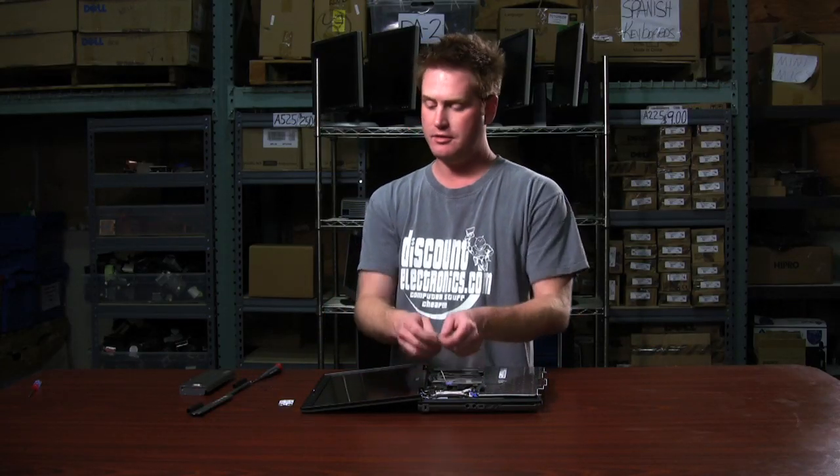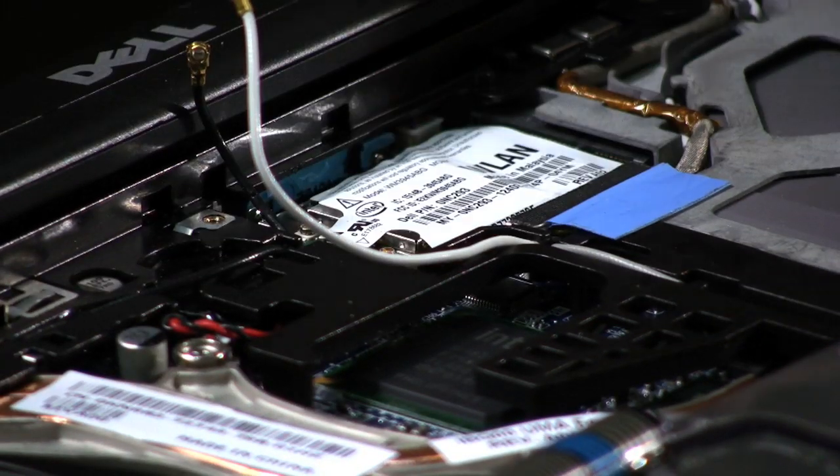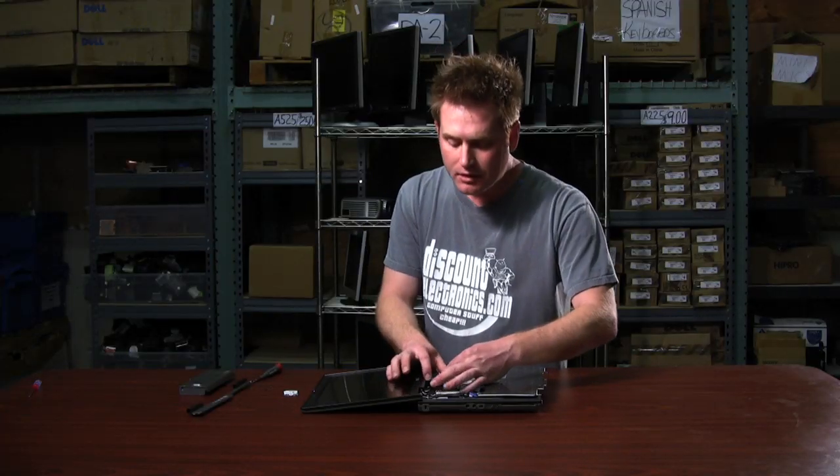The wireless card should pop right up. Pull it straight out. Now it's time to put in your new card, which goes right back in the groove at a 45-degree angle, and you snap it down until you hear it clip.